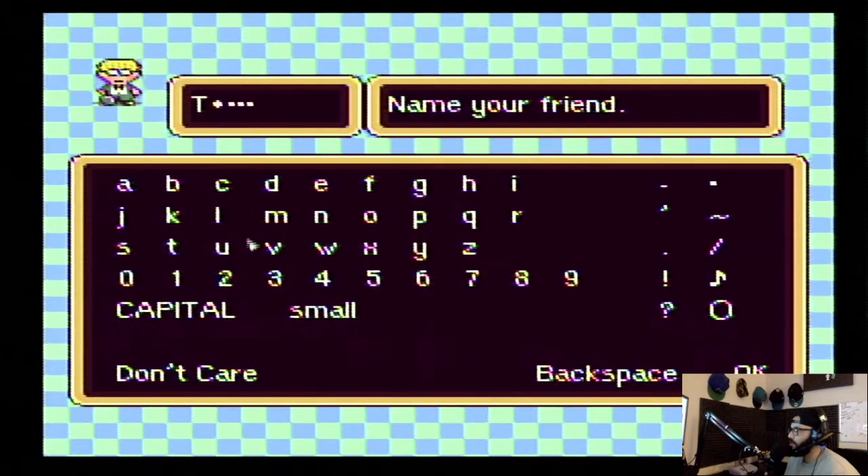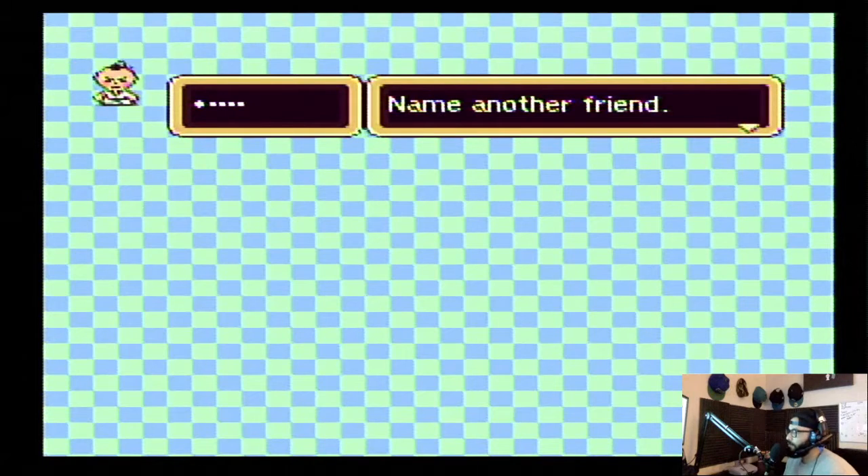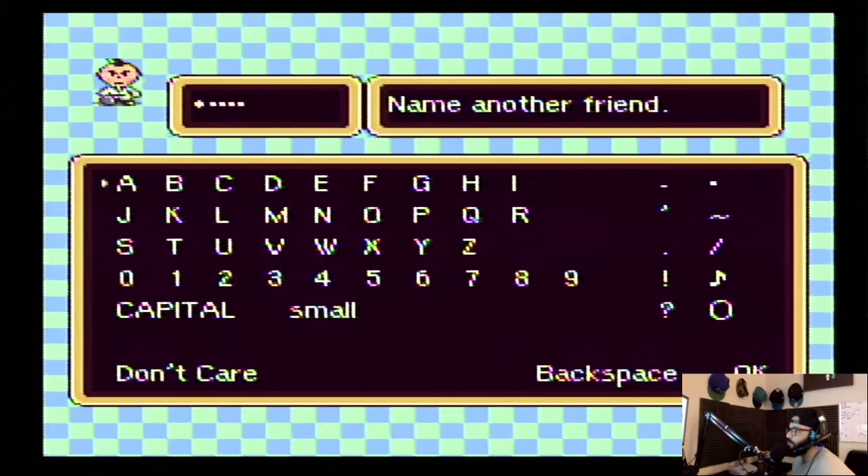My homie Bonnie. Call him Trell — what up, Trell? You're part of my crew now, Trell. We get to name each — how many people do we get to name? OK, he looks like a fighter. I'm calling you Neo. I love The Matrix — you're Neo, bro. You're my Neo. You're about to be doing big things for me.